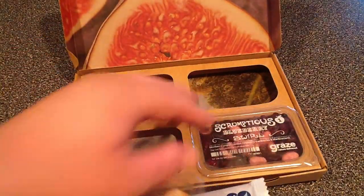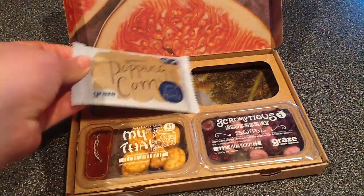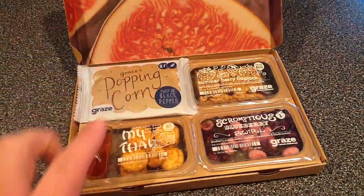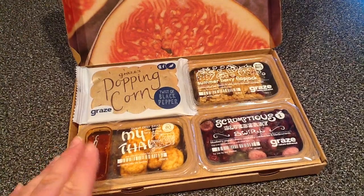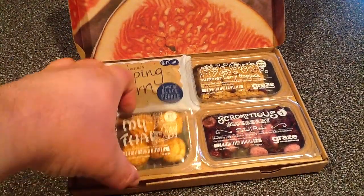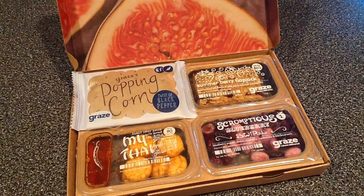So as I said before, I do the bi-weekly. It is six dollars every other week and they send you four snacks. These are wonderful to throw in your work bag, in your desk, or toss them in your kid's lunch box. I personally take them in my lunch bag and snack on them pretty much all week. I receive it on Monday, so I'll have one Tuesday, Wednesday, Thursday, and Friday. I love this subscription.